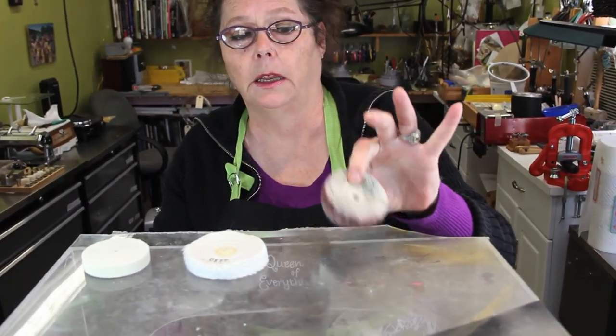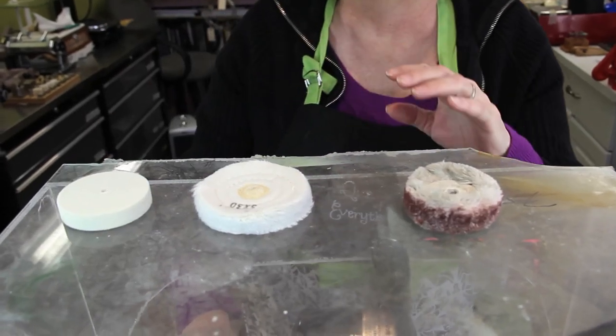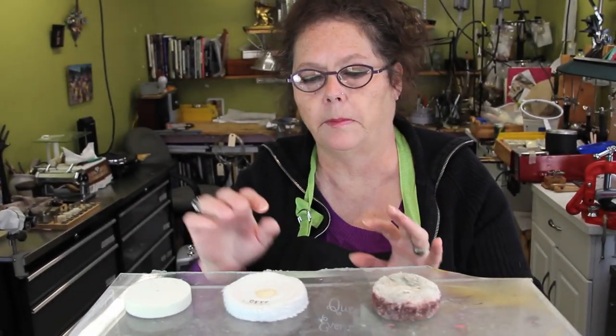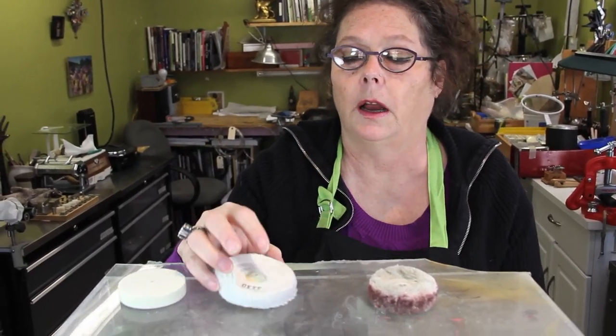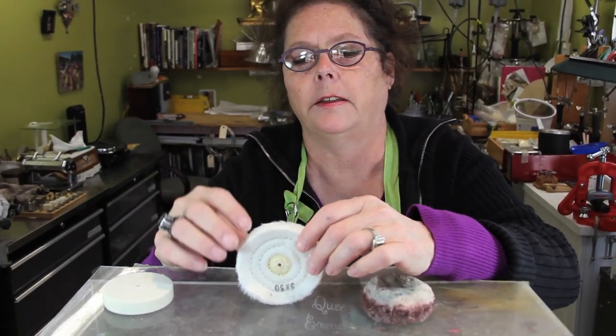There are basically four different types of wheel that you use with a compound like rouge. There's muslin — I don't have that out — cotton, flannel, and felt. The flannel comes in different fluffiness levels or hardnesses. The more stitching it has, the tighter it is and a little less fluffy.